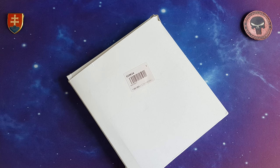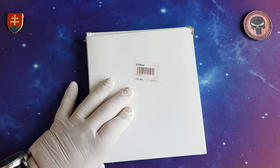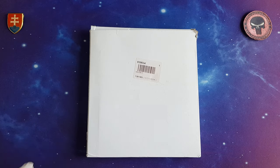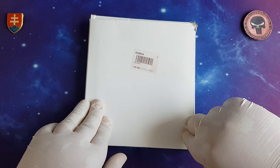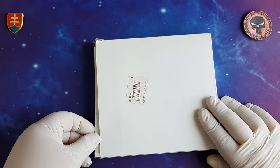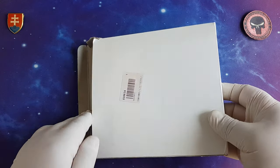Hello YouTube friends and welcome to yet another hobby video. This will be a hobby-oriented unboxing, or should I say presentation — a small review like I like to make them. This product will be hobby-oriented: miniature painting, organizing your stuff, and so on.